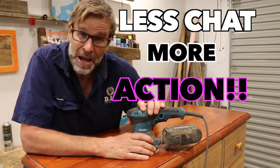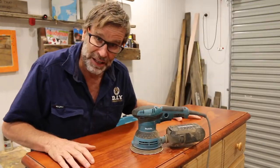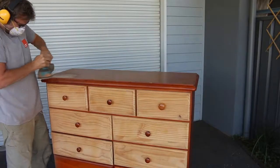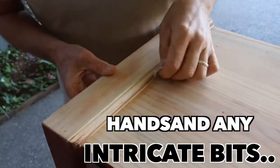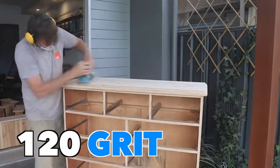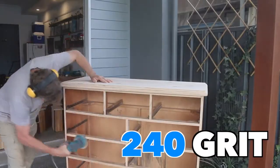Alrighty, less chat, more action. Let's crank up this sander and sand the old girl back. The stain comes off surprisingly easy with the electric sander. Start off using an 80 grit sandpaper to get the bulk of the stain off, and follow that up with a 120 grit paper and then a 240 grit paper to finish it off.